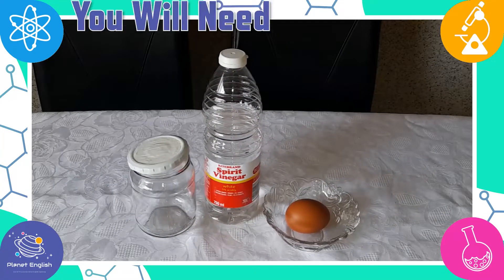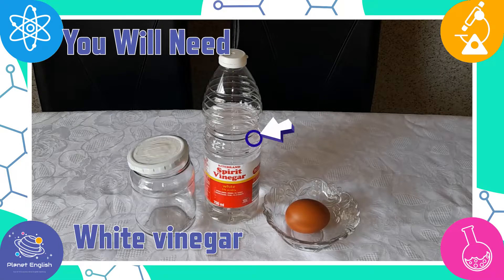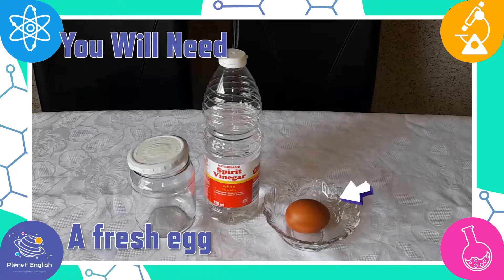So all you will need is a glass jar with the lid, some white vinegar, and a fresh egg.